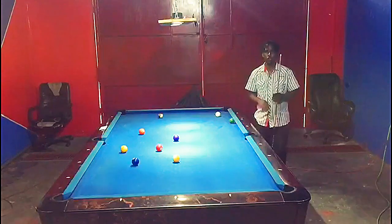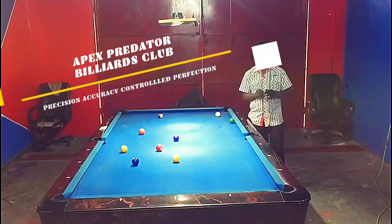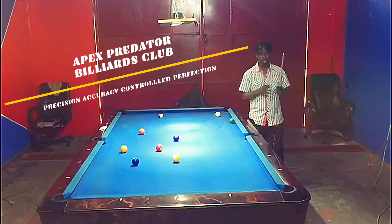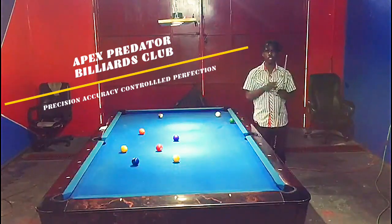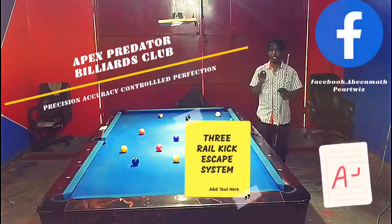Hey guys, welcome or welcome back to another video tutorial from the Apex Predator Billiards Club. My name is Apex, and in today's video tutorial we are going to be exposing yet another kick secret system.